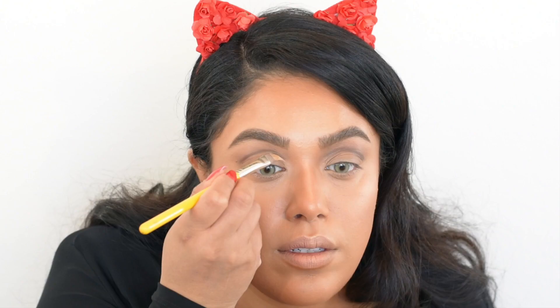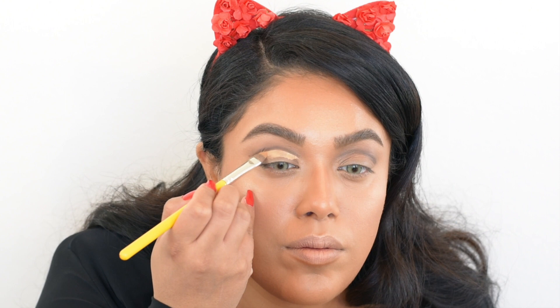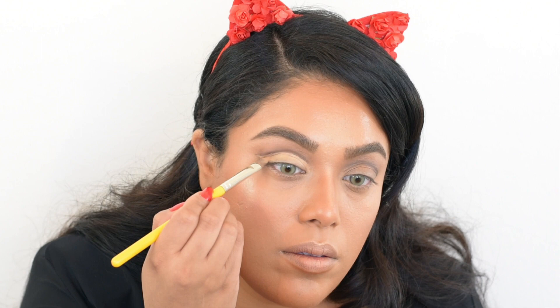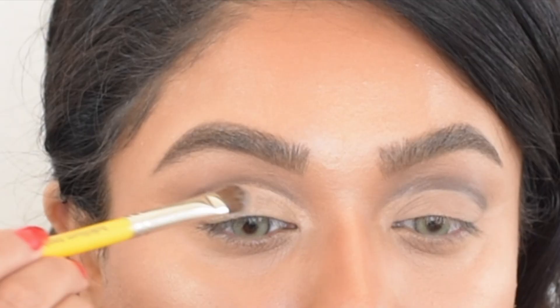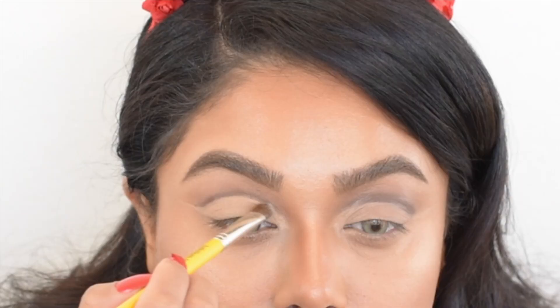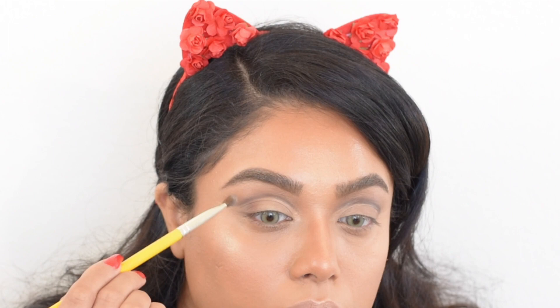Once you're happy with the cut crease, go in with a concealer or foundation and fill in your lid right underneath that line — this cleans up any imperfections and creates a base for the next eyeshadow. I'm taking Free Spirit, the lightest color in the palette, and pressing it onto the inner two-thirds of my lids. Then with Force of Nature, the second darkest shade, I apply that to the outer third of my eyelids.